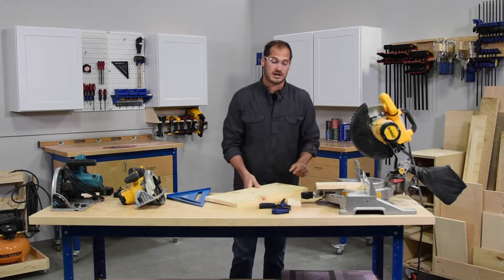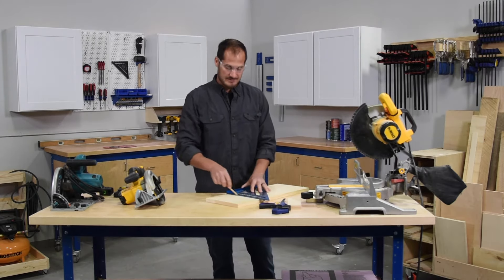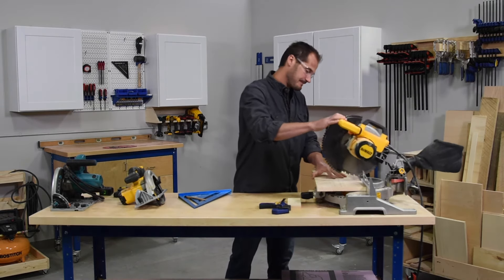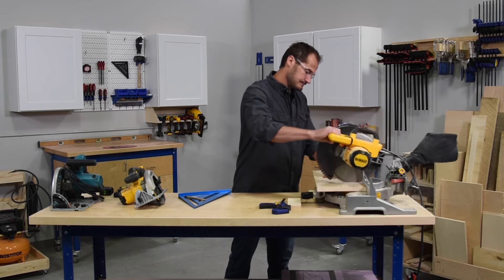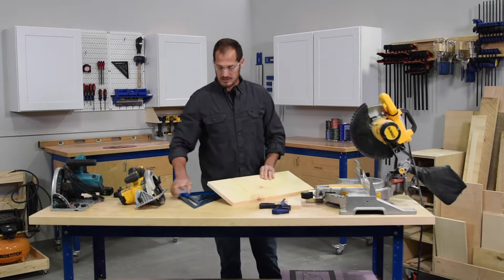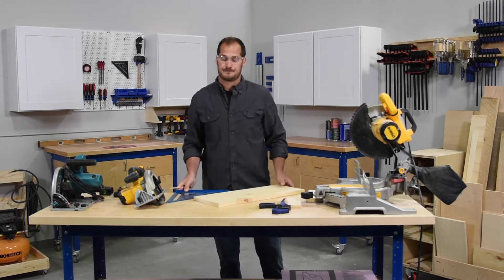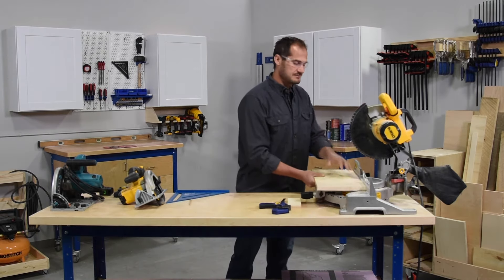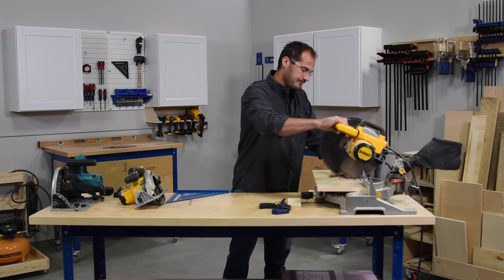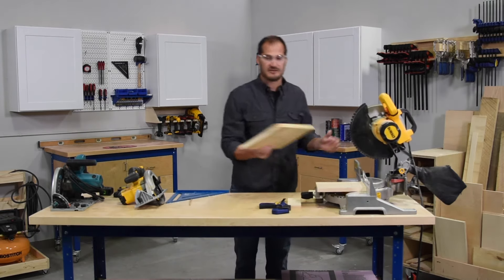If your board is long or your cut is too long to reference the fence, there's another thing we can do. Make your cut line and again line up your blade directly to that cut line. Then remove your board, flip it over, take your speed square, and draw a line directly in line with the part you just cut. When you return your board back to the saw, line up the teeth of your blade on the line you drew and finish off that cut, giving you a nice straight board.